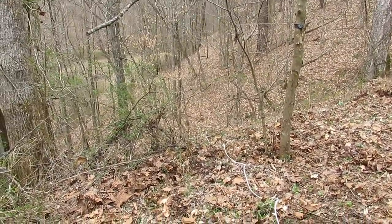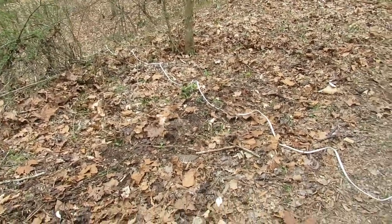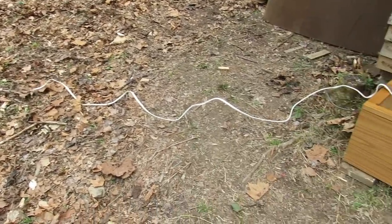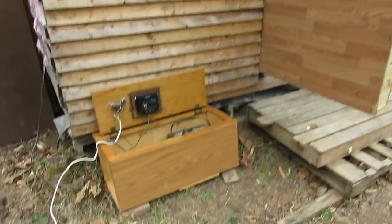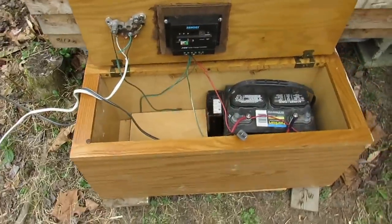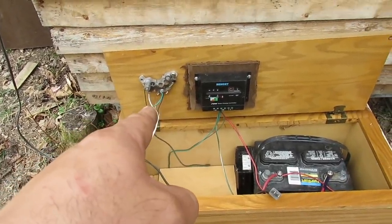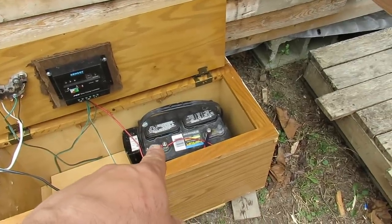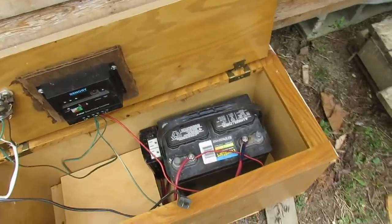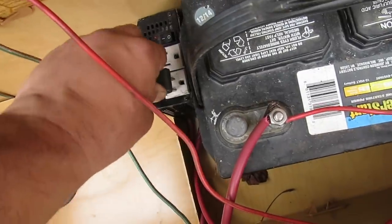Let's make a trip up to the cabin to show you the other end. Here we are at the other end of about a 60–75 foot run, up at the cabin. We've got our three-phase power coming in through the rectifier, up through the solar charge controller, into the battery, and our inverter is on. It's getting ready to rain so I'm going to try to hurry up.